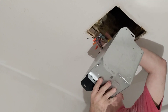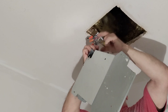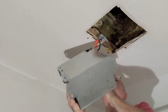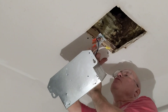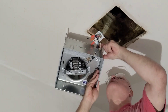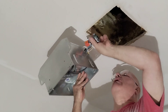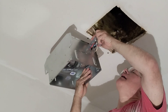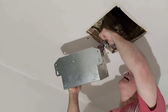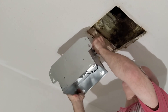Let's go over our wire nuts one more time and make sure things are all tight — one, two, three. Now we have this little hook in here, so we're going to put these wires inside our little box and put it inside the fan.